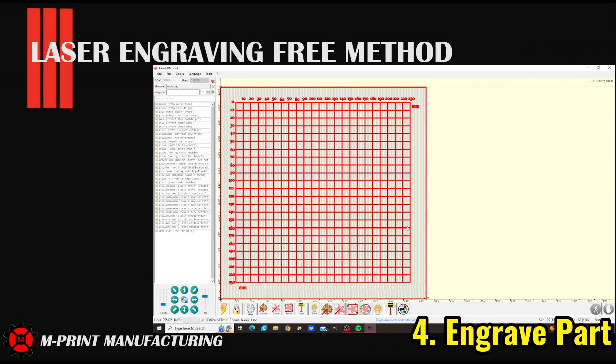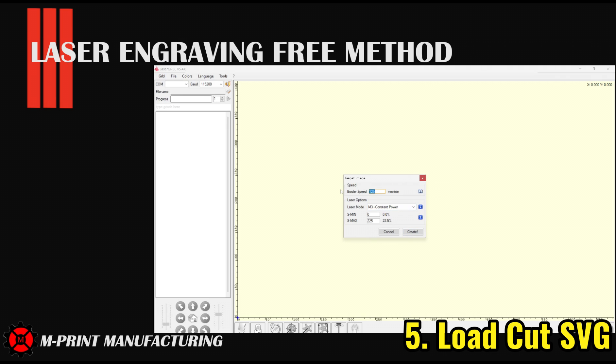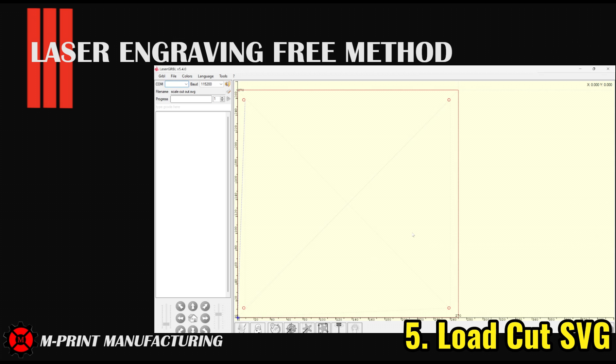Now that we've taken care of all the settings for engraving, we were ready to start the laser. The preview loaded correctly and everything was aligned where I wanted it. The cut SVG file is loaded after engraving into laser GRBL — you only really need to adjust the cut speed based on your material. The preview looked good and the cut aligned to where it needed to be.